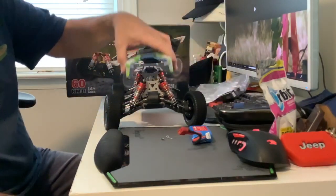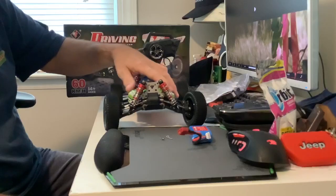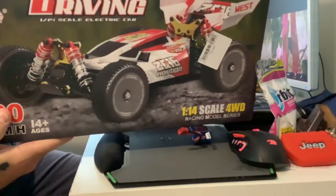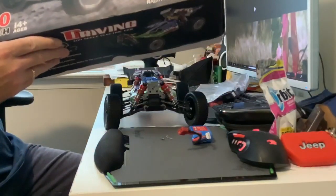I'm gonna beef this sucker up, make it fly. Alright guys, that's the car from Banggood — my first purchase from there.